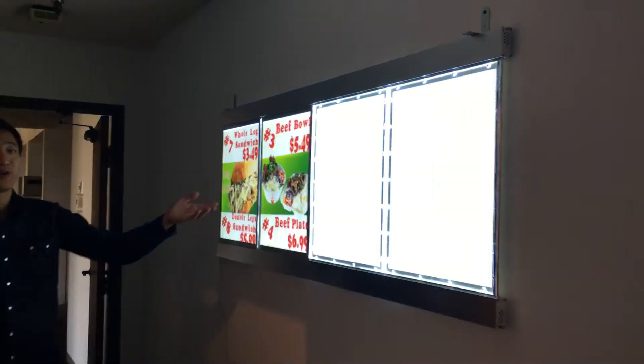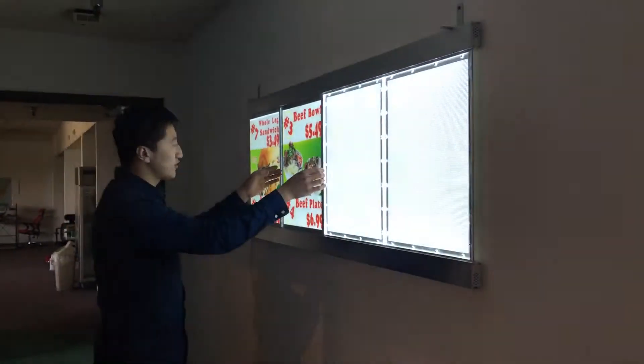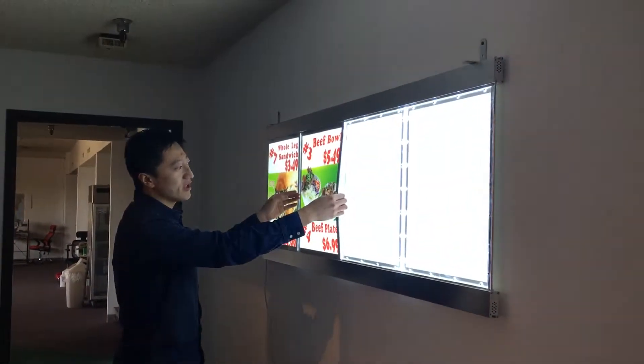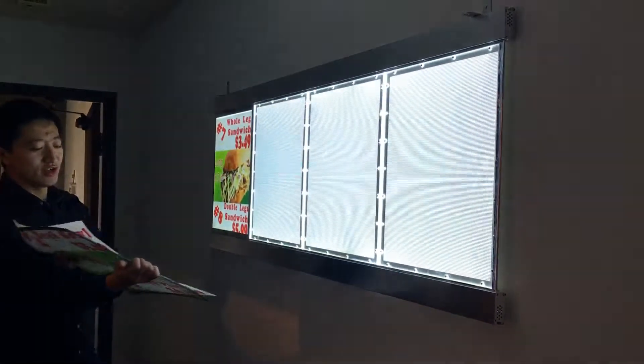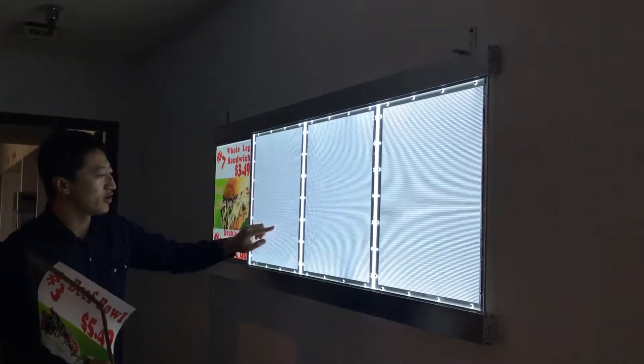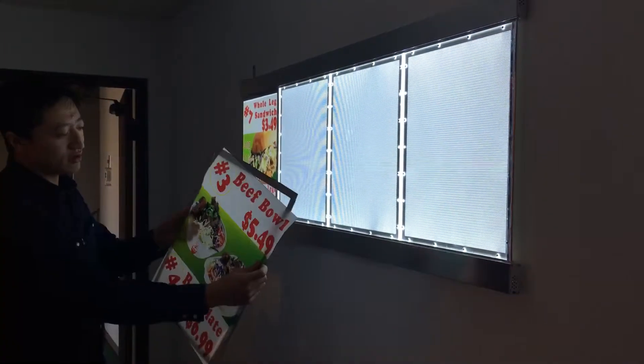You can see it's pretty bright. It's good for restaurants. This part uses a mechanical cover for the sign feature. When I take it off, you can see the material here — it's acrylic for this sign feature.